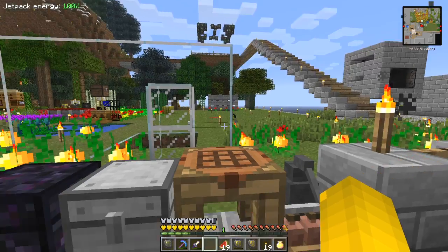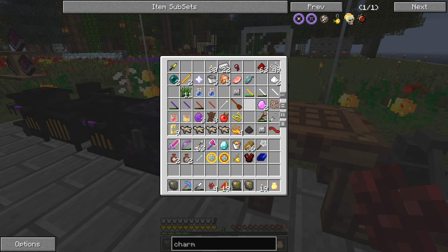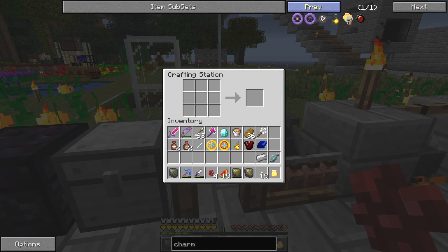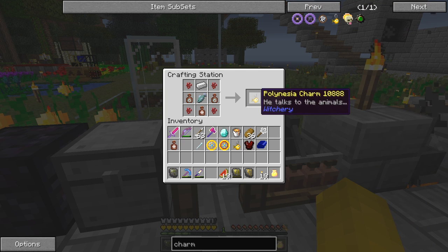I've actually got one already - let's make a second one because it's always good to have two. I want to demonstrate it and I need a complete one for when I do, so everything's stacked and we should be able to do a simple shift left click on this and get a Polynesian charm.